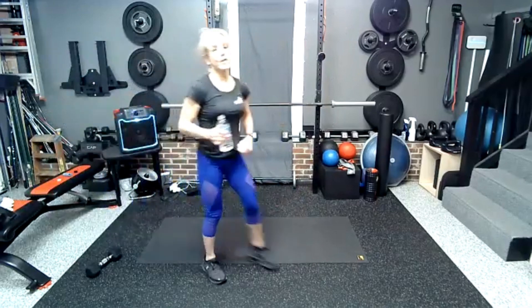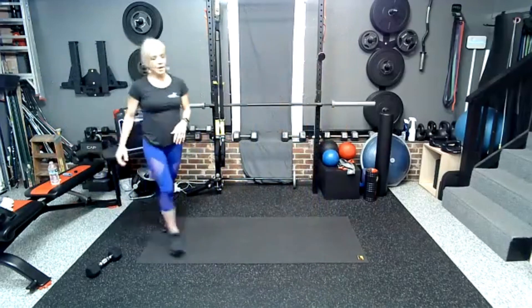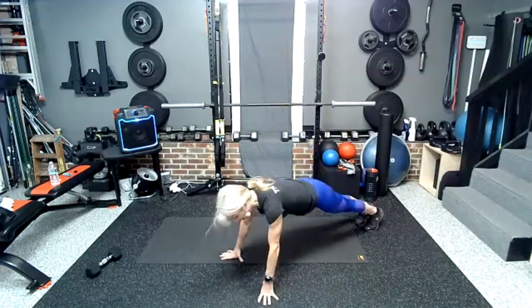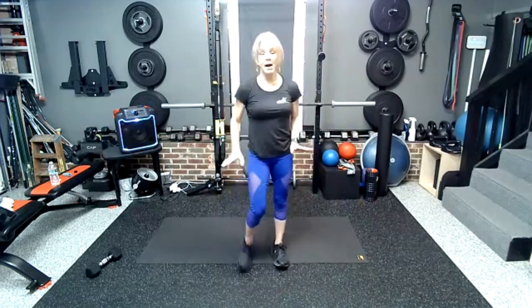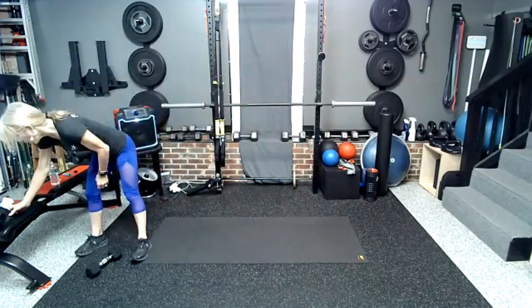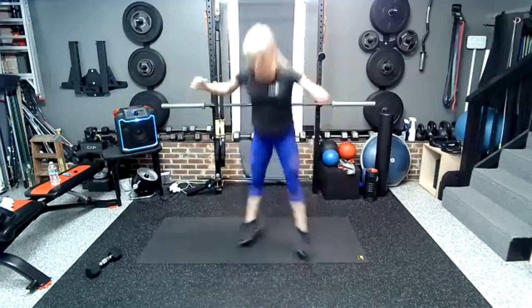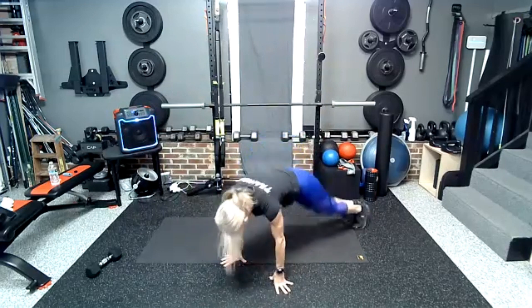All right, we've got our finisher circuit: rocket jump, burpees. Feet go out to the diagonal — so it's down, feet out to the diagonal, they hop in wide, and then click them, and then the other side. Then we're going to do some drunken mountain climbers, and then we get kick-throughs. All right, five, four, three, two — legs hop out and your whole feet wide, up.